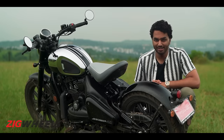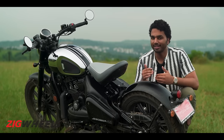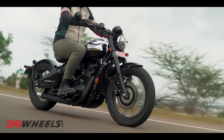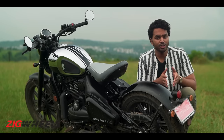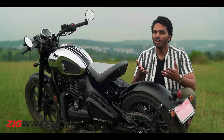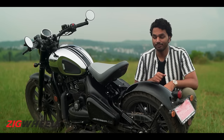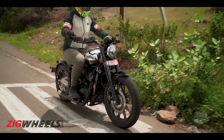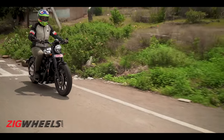Coming back to what else is updated — this monoshock. Java claims that they have retuned the monoshock for better damping, and as they claim, it has gotten better. The previous model's rear suspension was on the firmer side — sure, it was better than the Perak, but still bouncy and back-breaking at times. In this iteration, it is even better and soaks up most undulations and bumps pretty well.